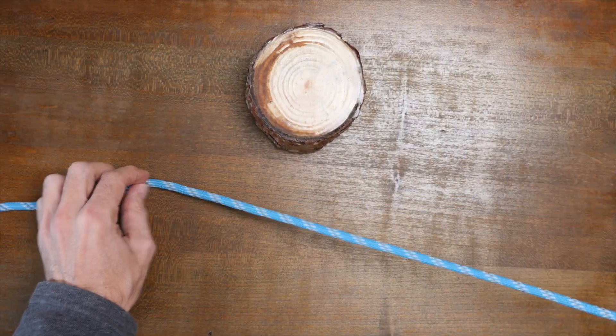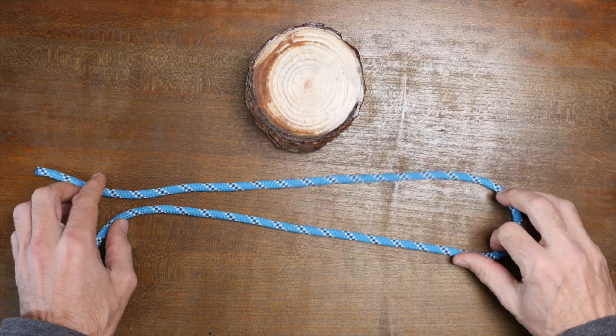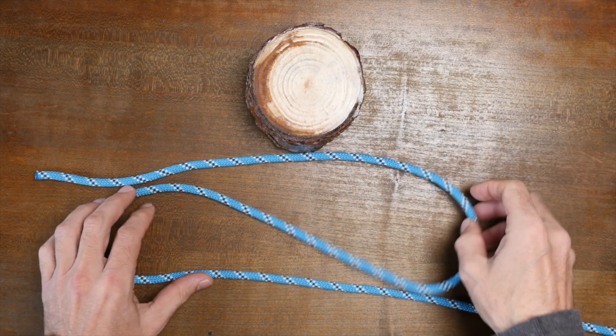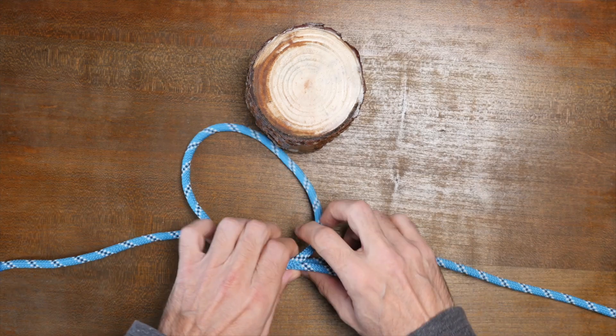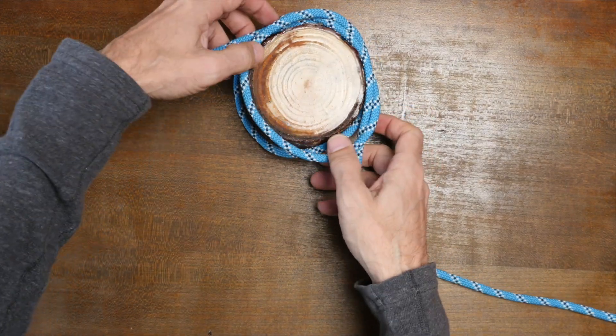The first method for tying the gunner's knot shown here is tied on a bight or within the running line by creating a Z shape, or two bights pointing in opposite directions. From there you can cross over the bights and then fold them over on each other. Now simply pass the loops over your anchor point and then cinch up the knot.